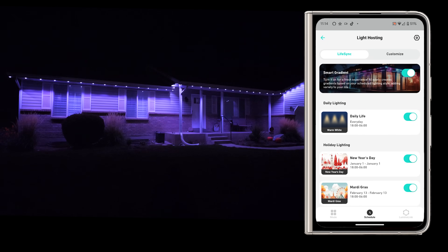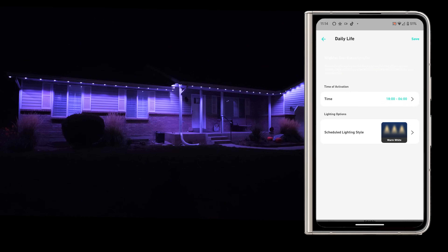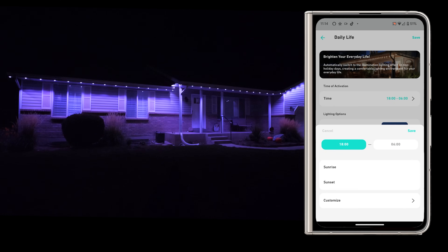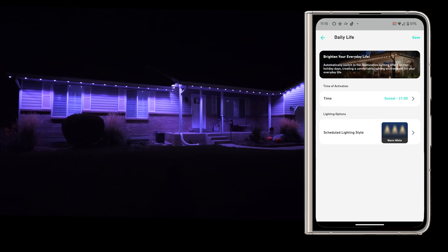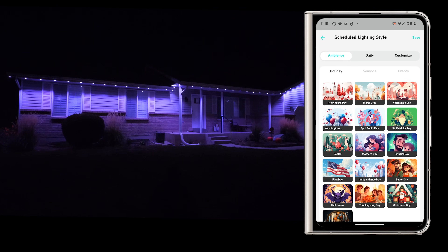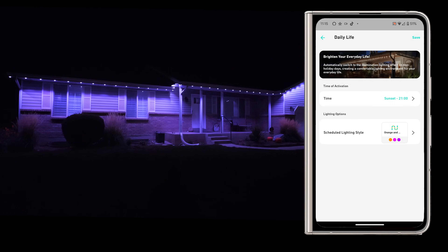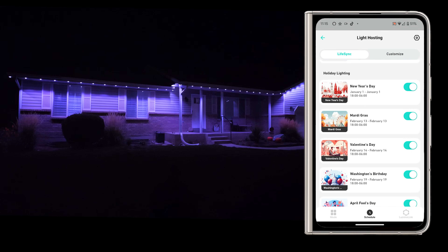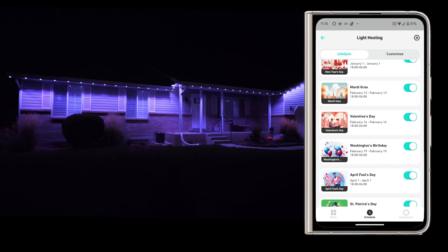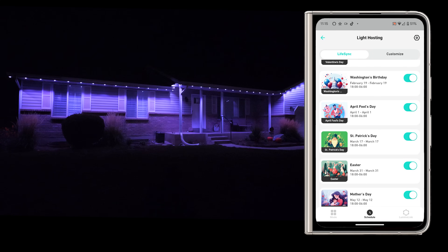Down at the bottom we have the Schedule. By default it's already set up a bunch of different schedules — for example, warm white every night from 1800 hours to 6 in the morning. That's a little long, so I can change it from 1800 to sunset and then have it turn off at a more reasonable time like 10 p.m., using my location to find sunset time. The lighting effect has been saved for every day at that time. What's really cool is it also has a holiday schedule for all the different holidays of the year — New Year's Day, Mardi Gras automatically on February 14th for Valentine's Day, and so on — so my dad didn't have to do anything; it automatically chooses those scheduled effects.